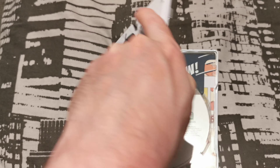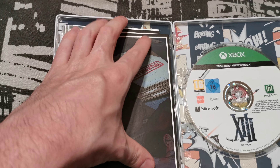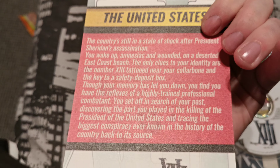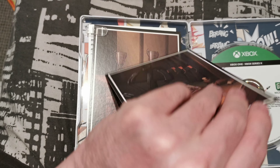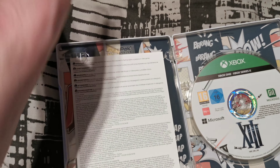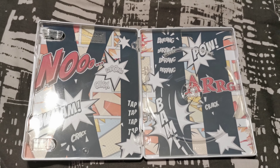Inside we have a gold weapon pack, skins, and some lithographs which give you some info about the game. You also have the disc, and I actually really like the artwork on the back as well.